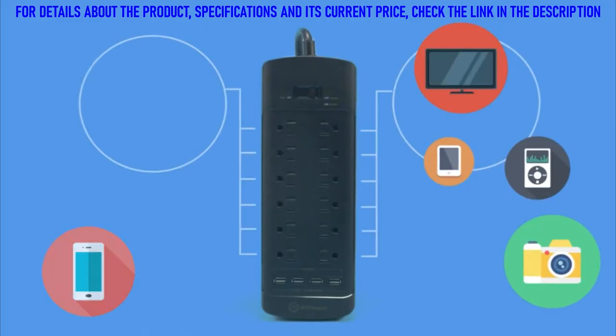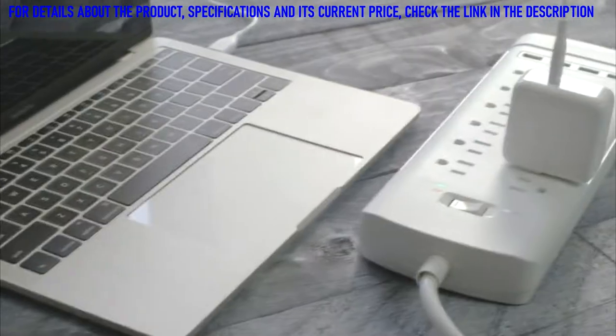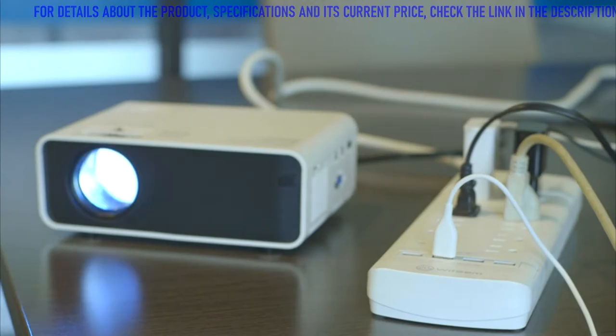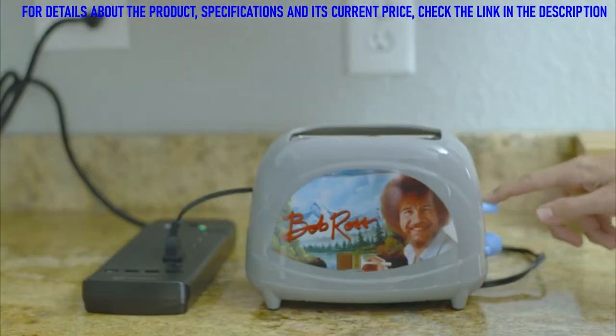Power up to 12 AC powered devices all at the same time — televisions, computers, gaming systems, projectors, even that weird toaster your grandma bought you with that creepy image of Bob Ross.